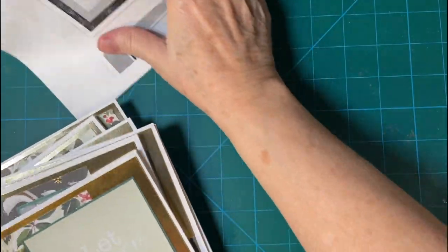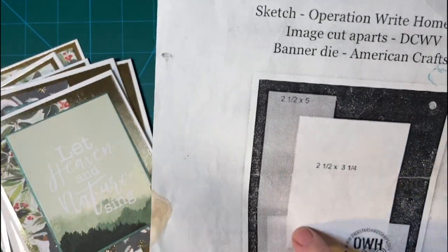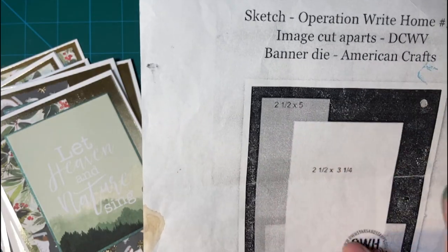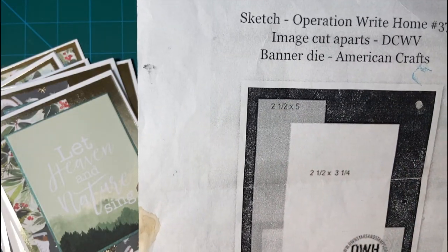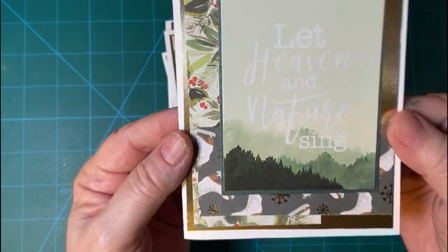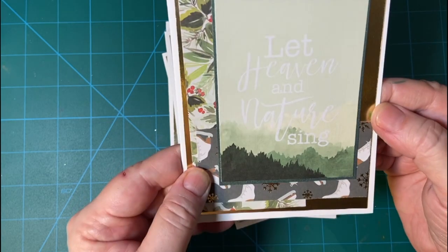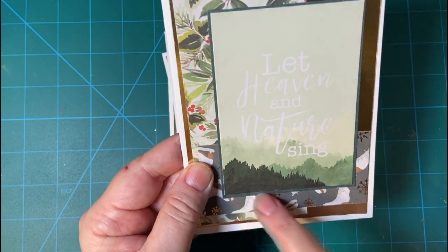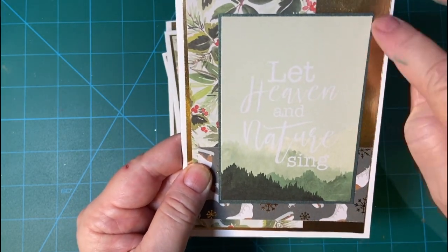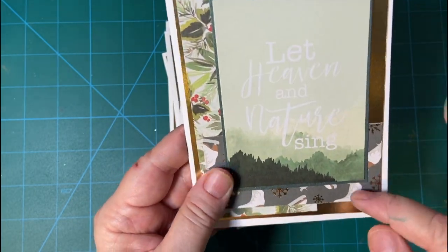So here are my cards. I used cut aparts for this part and some of them I matted and some of them I didn't. I used two pieces of pattern paper and this is a real sparkly dark green that I've had for a while, so I just gave it a little bit of an edge.